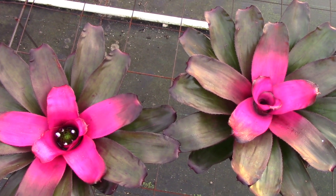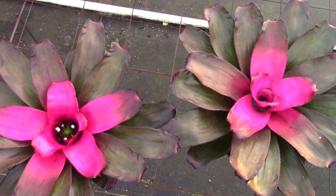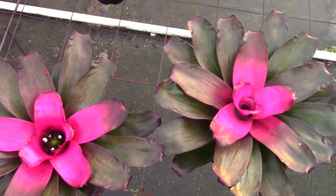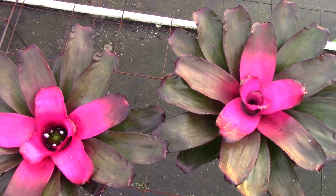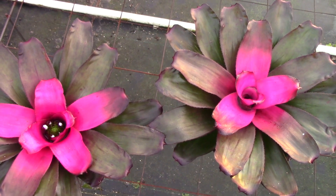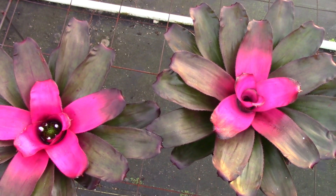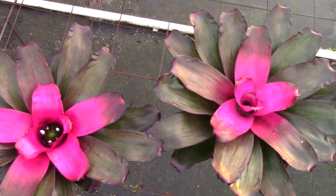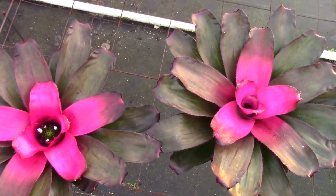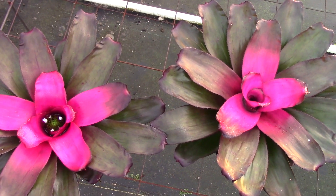I've got another example I want to show you, and for that we're going to go to Sundance Orchids and Bromeliads in Fort Myers, Florida. So this is a Neoregelia called 'Purple Passion.' It has a really nice color to it. We're getting a little bit of glare here — the sun's starting to come up at Sundance Orchids and Bromeliads. But I want you to take a look at the difference in the rosette. One plant is younger than the other — I wonder if you can figure out which one it is.